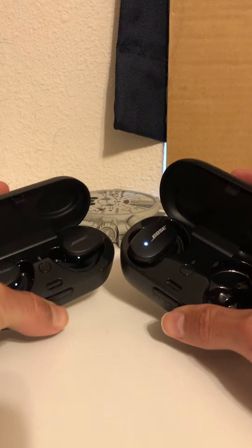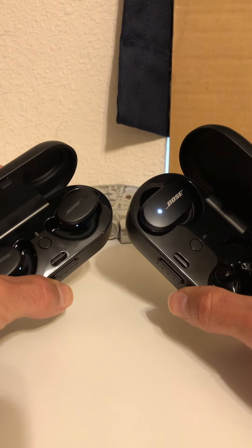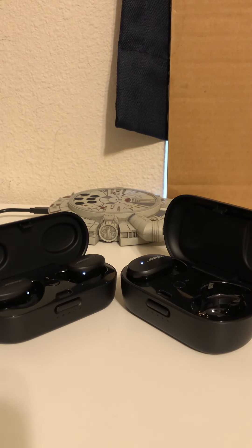Sound-wise, I tried them both with different songs and both are great earbuds — the sound quality is amazing. I won't give ratings per frequency; per song they were both amazing and I could not notice any significant difference between them. I would say they are basically the same.